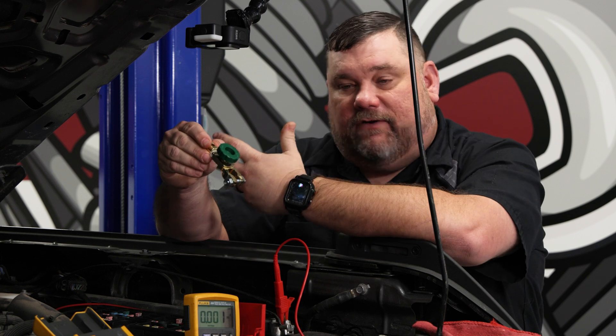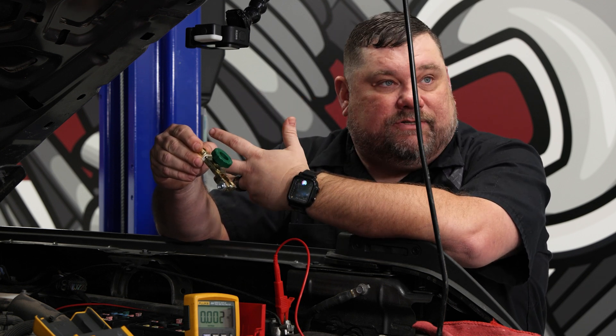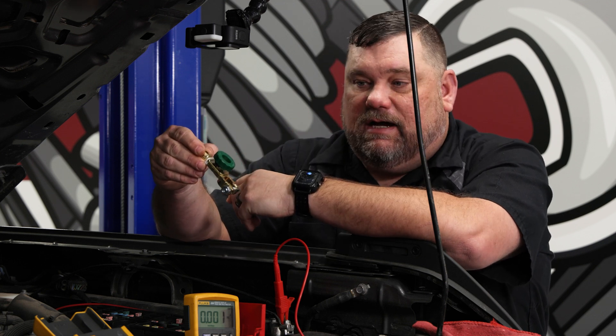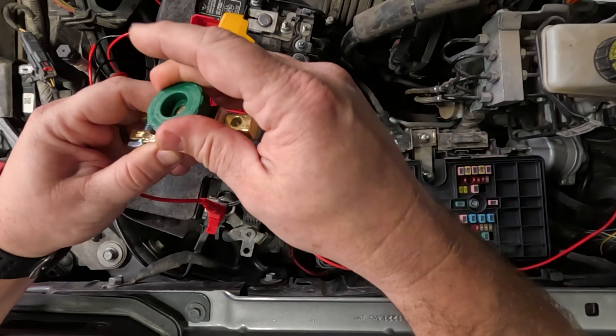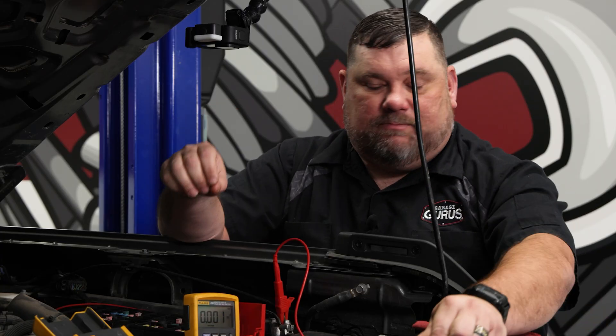So let's say I forgot a fuse block in the trunk and I need to get back there, or let's say it's underneath the rear seat. Instead of having to try to finesse this cable back on the post, all I got to do is just screw this back down tight. Now my cable is connected and I have no fear of damaging my meter.